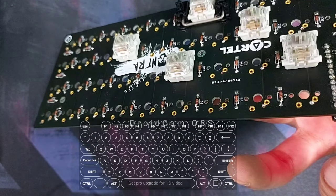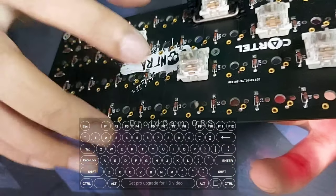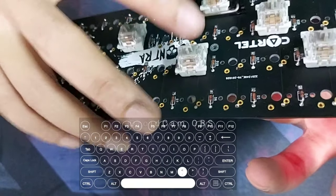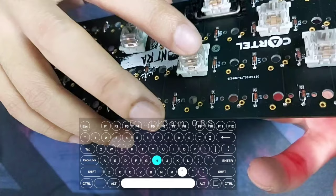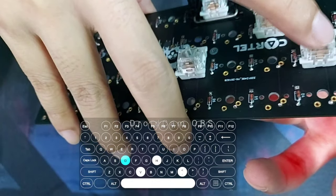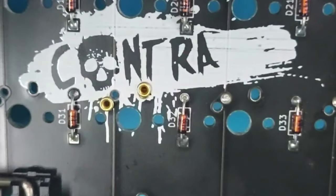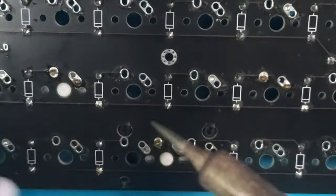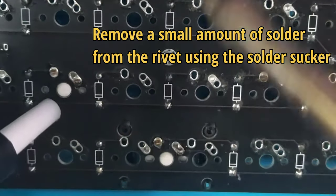Next, we are going to test if the rivets are working — just randomly plug a couple of switches into the PCB. As you can see, all the switches are responding to the key presses, so the rivet is working very well. Now we are going to desolder one of the rivets using the solder sucker.